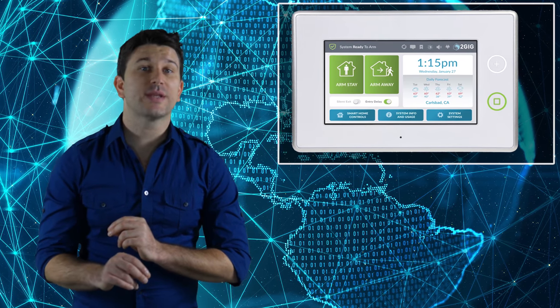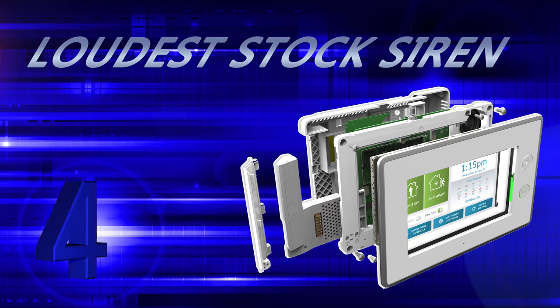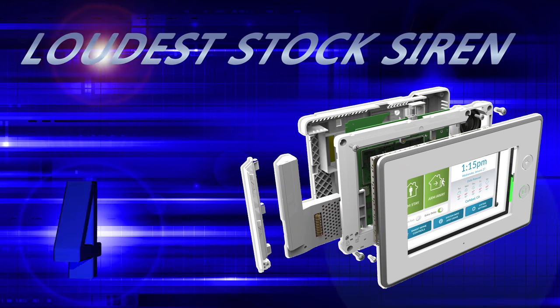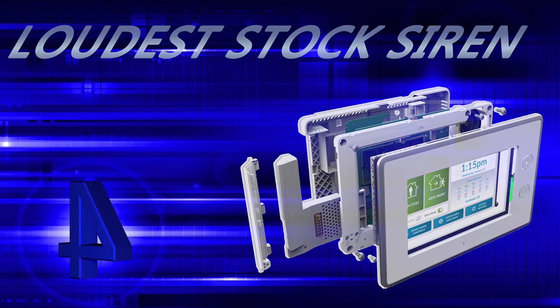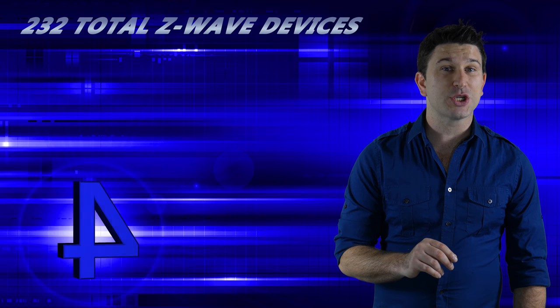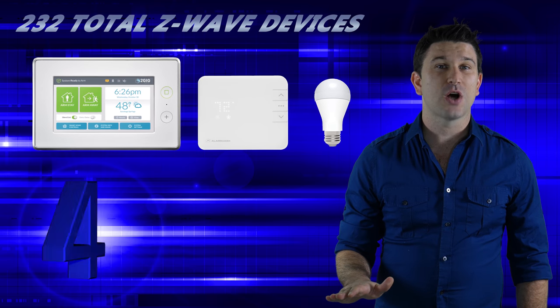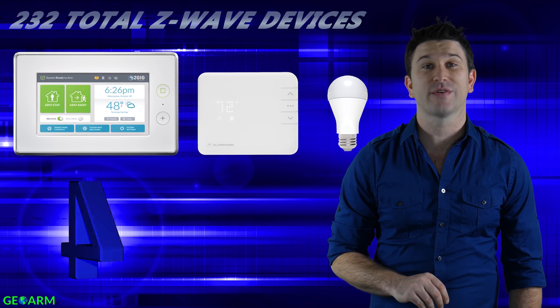Two points that stand out about the GC3: it has the loudest stock siren coming in at 105 decibels, and it can handle more Z-Wave home automation devices than any of the other panels, coming in at 232 total devices.